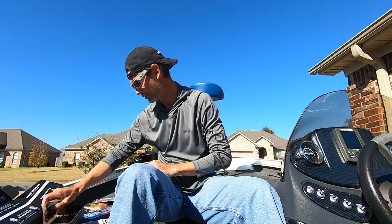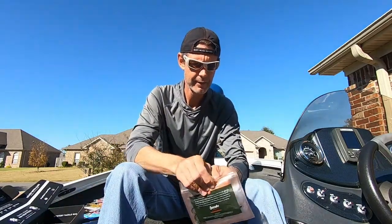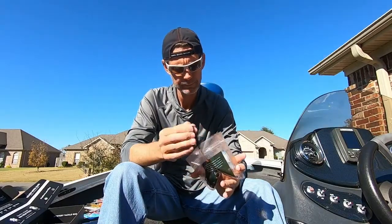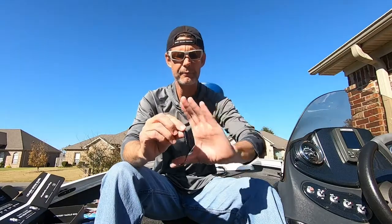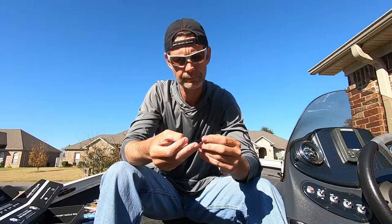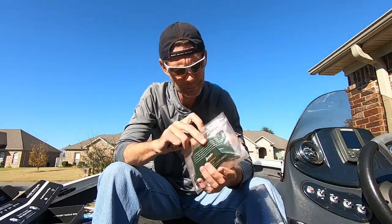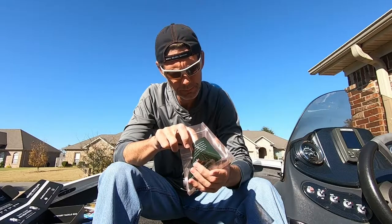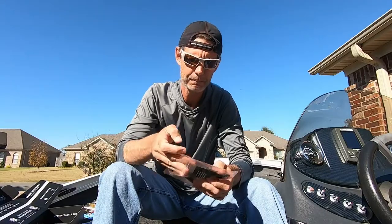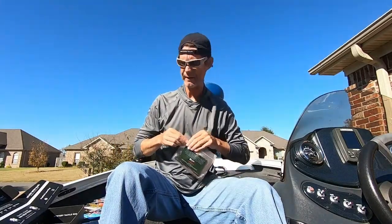Next up is the Sweet Spot Tackle Shooter — Sweet Spot Tackle being the company, Shooter being the bait. A little drop shot bait in black and blue color. Looks like eight of them in a pack, so probably a full pack, not a sample pack. MSRP on that is $3.99.